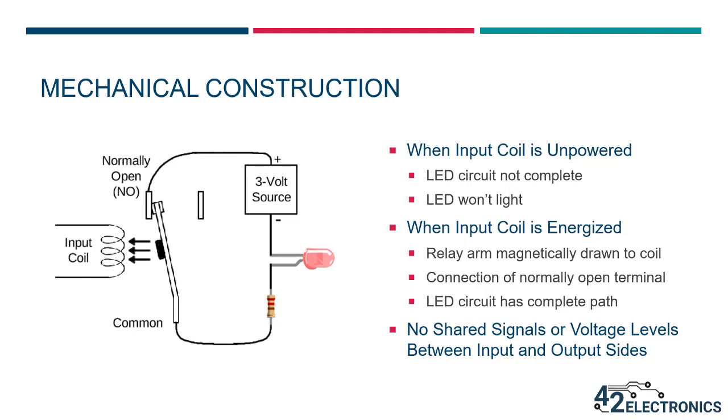This means a small 5-volt transistor can be used to drive the input coil, while the output connections could be controlling a 120-volt AC circuit drawing 10 amps of current. In this example, the small 5-volt transistor will not be damaged by the 120-volt, 10-amp circuit that it's controlling.